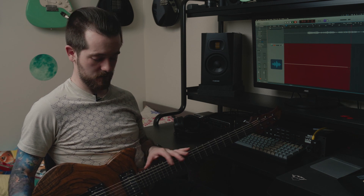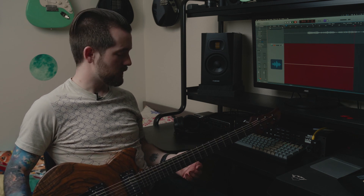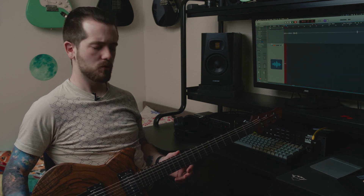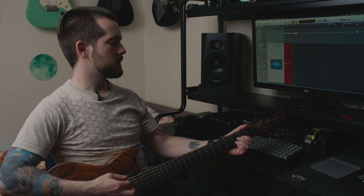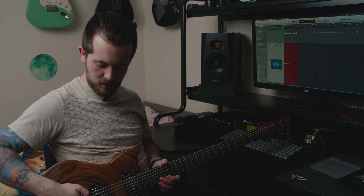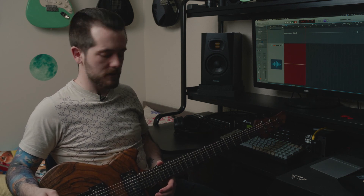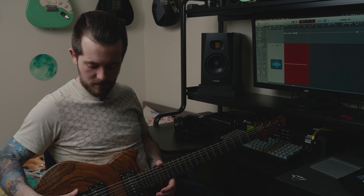It's made from some really cool woods that I have no idea what they're called, because they are very hard to get, I think. These guys have access to some insane wood that you can't get from most other builders. It looks cool, it's awesome. It's got an Evertune bridge — I love it. I wish I had an Evertune in every guitar ever made. That is like the main thing about this guitar: the Evertune bridge.